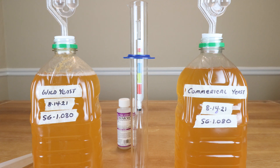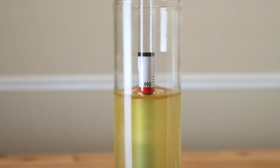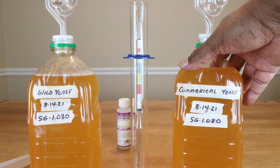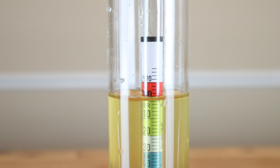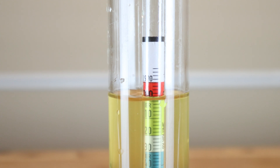It's now been two weeks, so let's take another reading starting with our wild yeast. I've got a reading of .994. Now let's take a reading of our commercial yeast two weeks in. Looking at the hydrometer reading for our commercial yeast, we've got a reading of .998. So it looks like the wild yeast is outperforming the commercial yeast — not by much, but it has definitely gone dry, whereas the commercial yeast is still working at it.